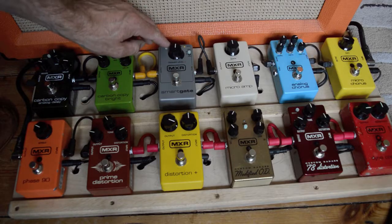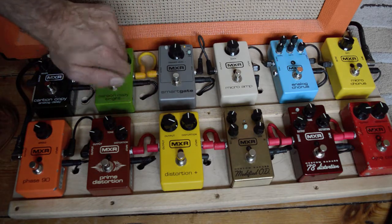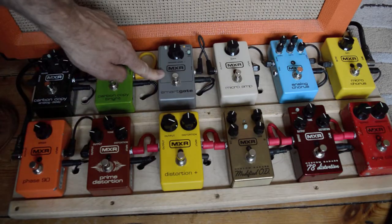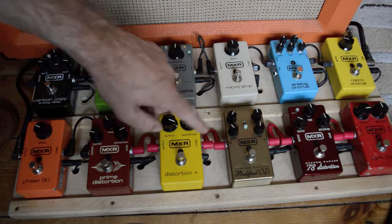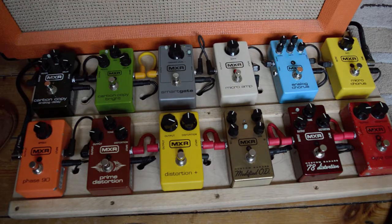MXR also makes the noise clamp, which works on a loop to isolate just the dirt pedals. It should be at the end of the chain, but putting delays after works because you're delaying the signal. The micro ramp can boost it as well. So that's the MXR Noise Clamp.